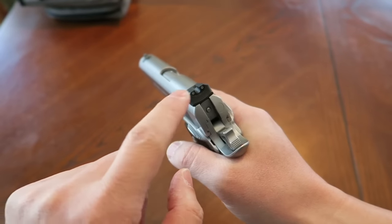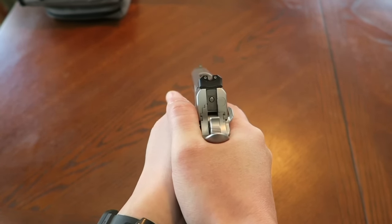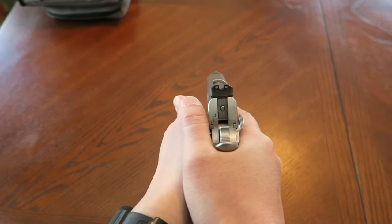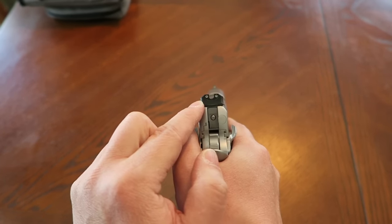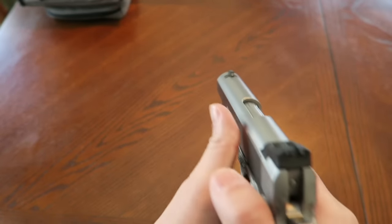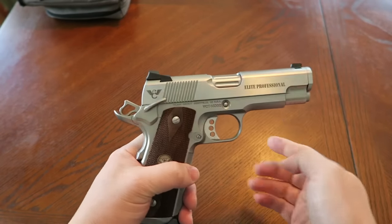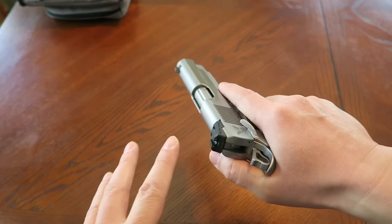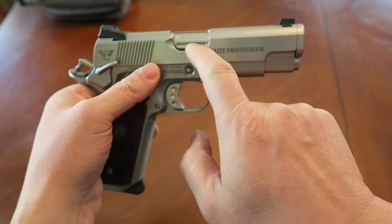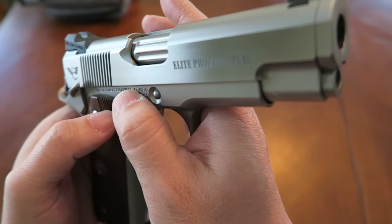It does have a Tritium three-dot sight system — the rear sight has two amber Tritium inserts and the front has a green Tritium insert. When you try to get target acquisition, that green does pop out more than the amber, so that works out. Some people might say that's too busy and prefer a Heinie straight-eight ledge sight, which I also really like. This is set up for carry — we got a round butt magwell. I always like the fluted chamber look, which is more cosmetic but also said to help keep debris out and aid reliability.